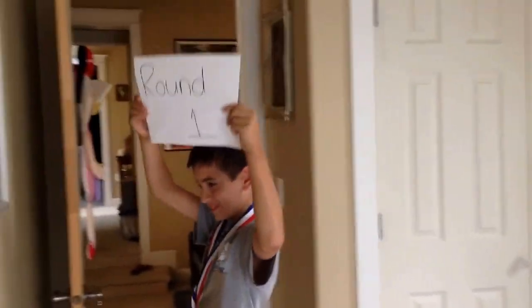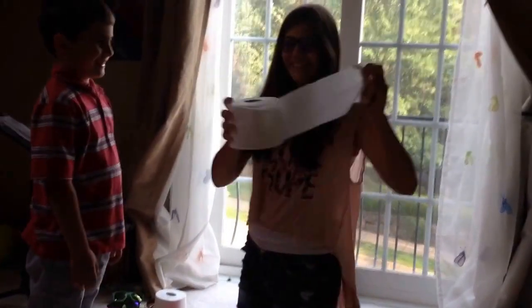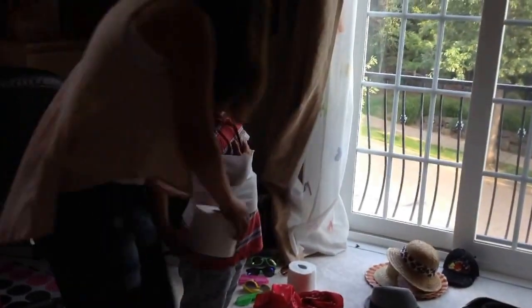Round one. Welcome everybody to round one. Today it's going to be actually wrapping Preston. She has one minute and 30 seconds. Okay, hold this right here. Hold the paper right there. What is she going to do? Look at that wrapping skill though.